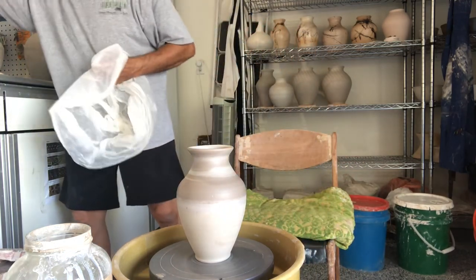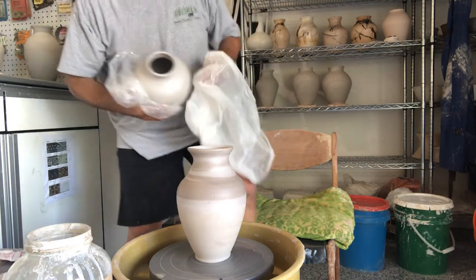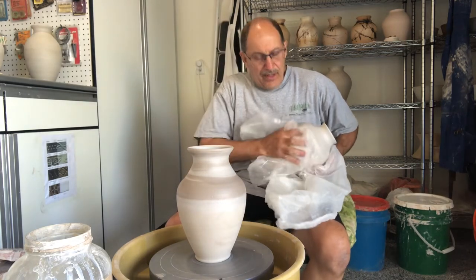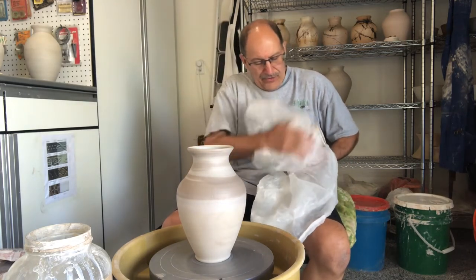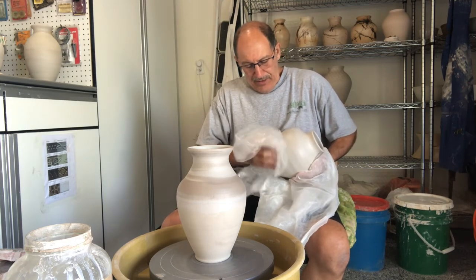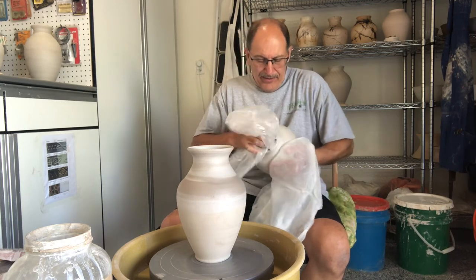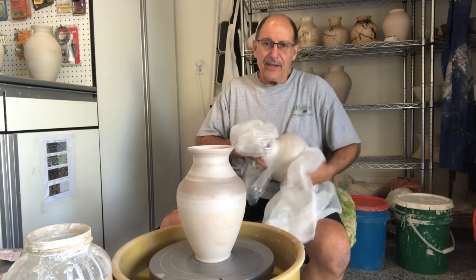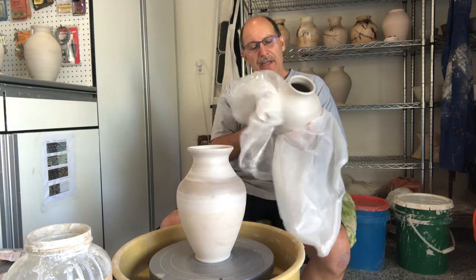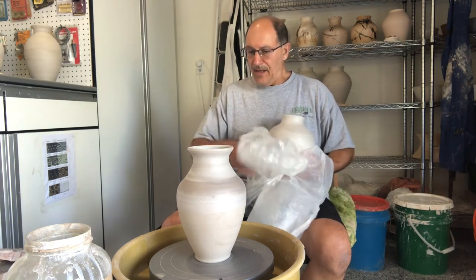You get some pieces of plastic and take the pot that now has TerraSig on it, and you just buff it — rubbing the surface, making sure all of the coating is rubbed on there nice and evenly. You obviously have to handle it carefully because it's just dry clay and anything could happen.